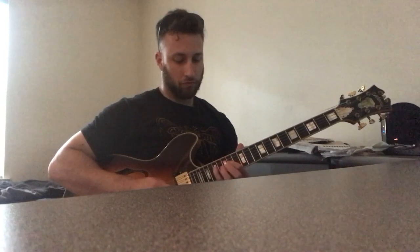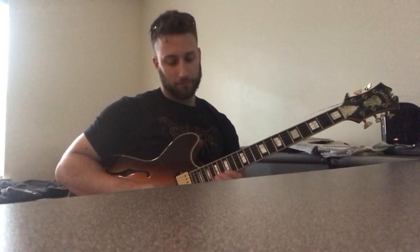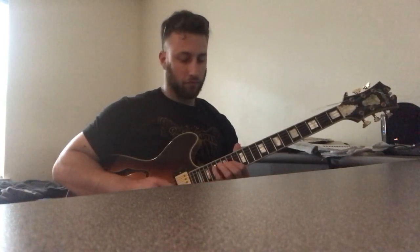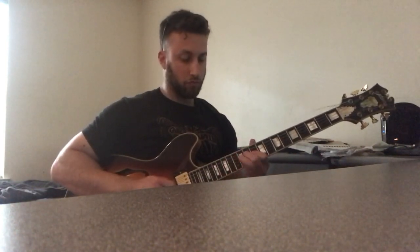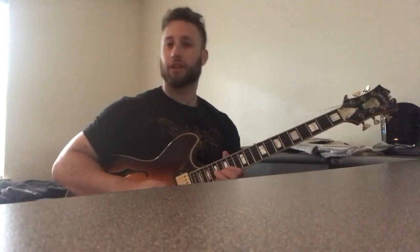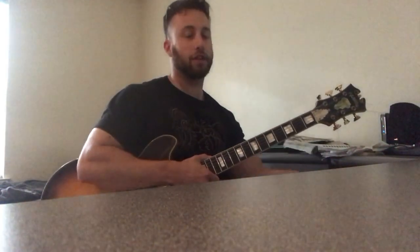So, there it is. It goes on from there. That was pretty good for the most part — you got the main idea there. We're going to go through everything lick by lick.